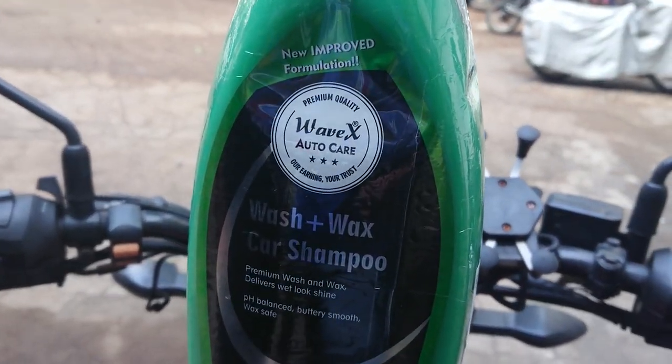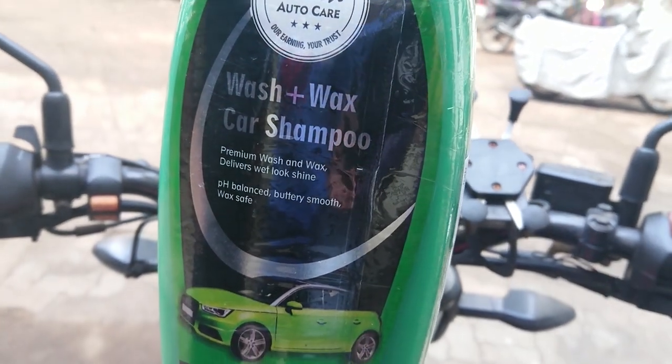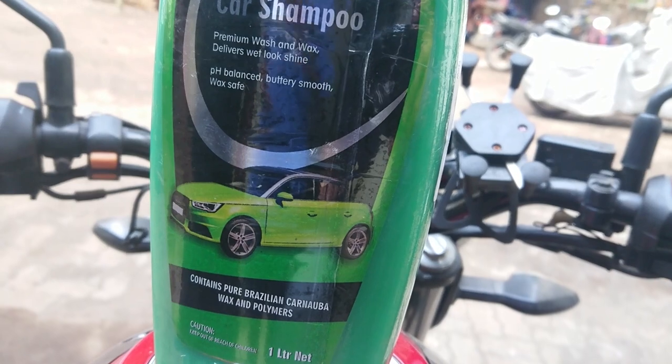Don't have time to wax? Then I have a solution for you. For those who want to save their time can definitely try this product. So without wasting further time, let's get started.